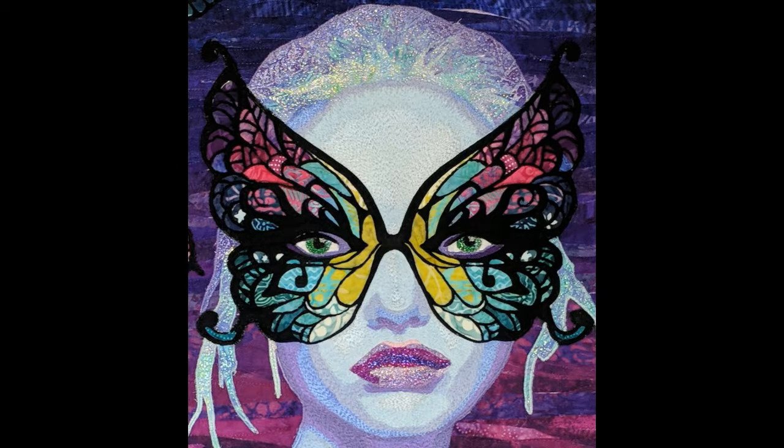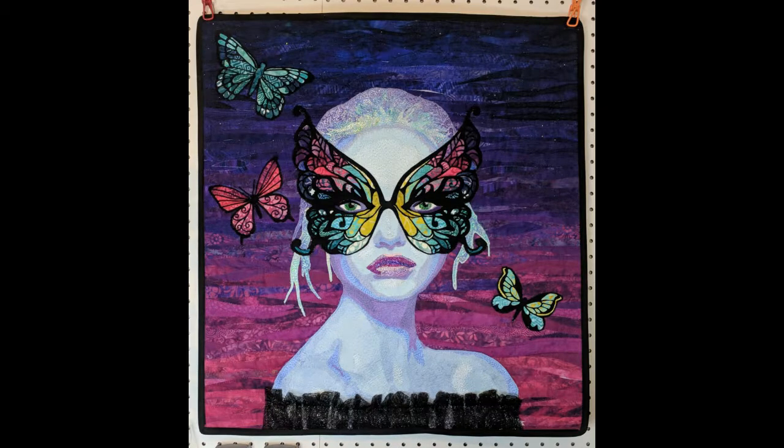That's how I create my art quilts and I've had a wonderful time sharing with you today. I look forward to sharing with you again and seeing what you come up with.